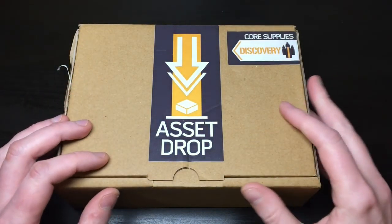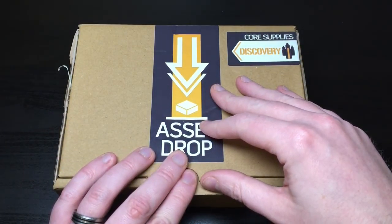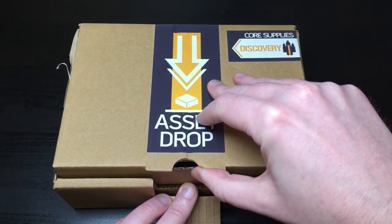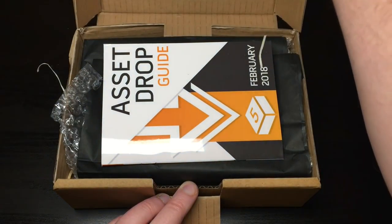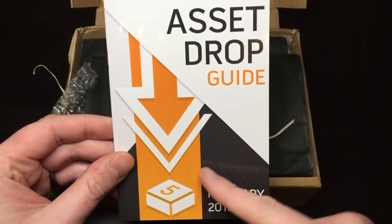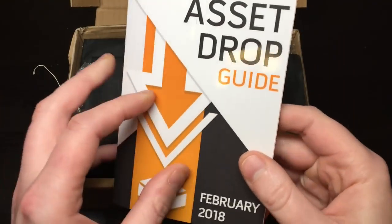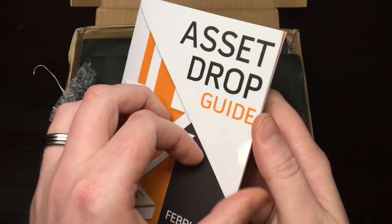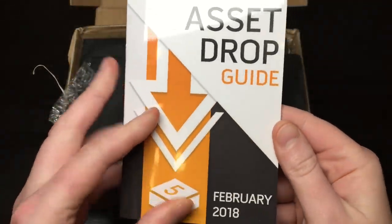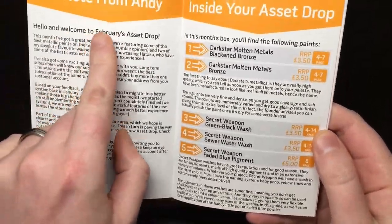Let's see what's inside this month's Asset Drop - this is February's box. We're presented straight away with a tutorial guide. It's really glossy and feels very thick - that's not a cheap printout, that's pretty cool. I wasn't expecting that.